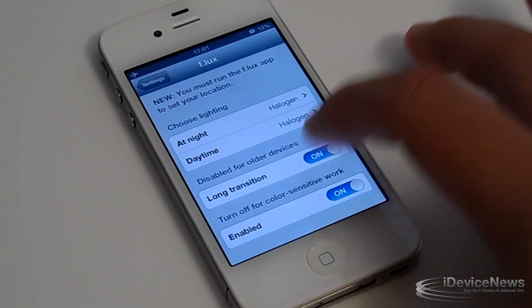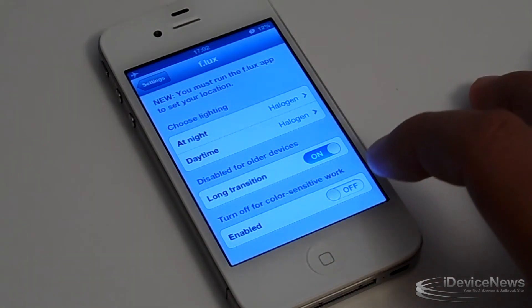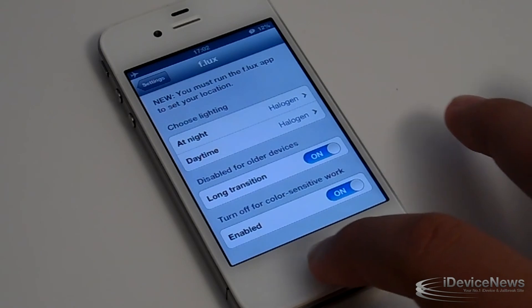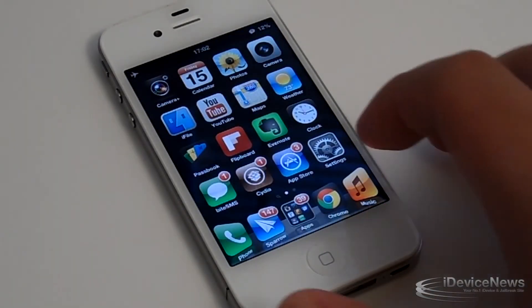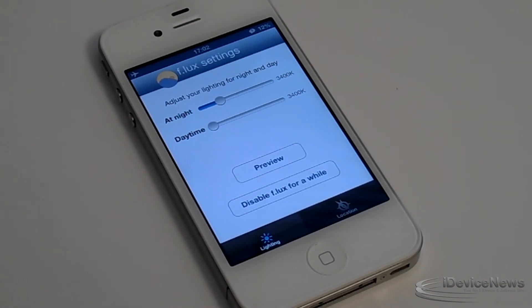As I said, it's very useful — I highly suggest checking it out, especially if you're starting YouTubing. You do have a couple of settings down below: you can disable or enable the long transitions, and you can turn on the color sensitive work mode. Guys, highly suggest checking this out — it's free. This has been Jake from iDevice News, and I'll catch you guys in the next video.